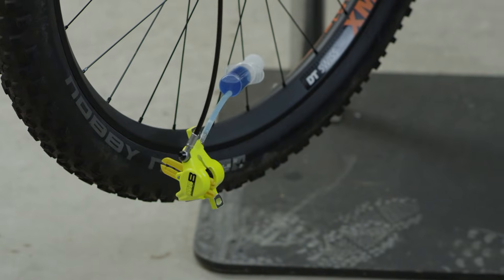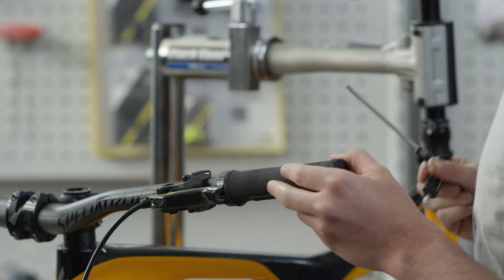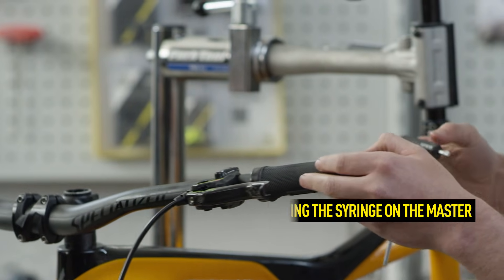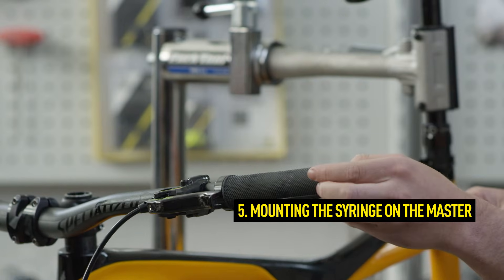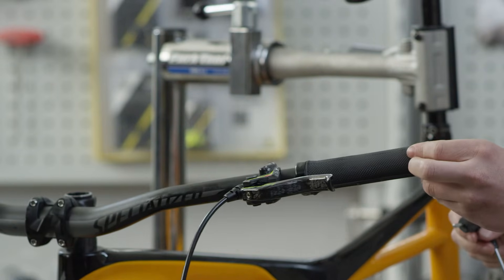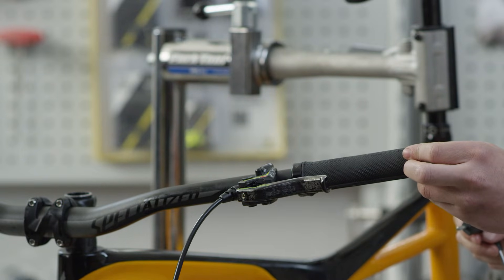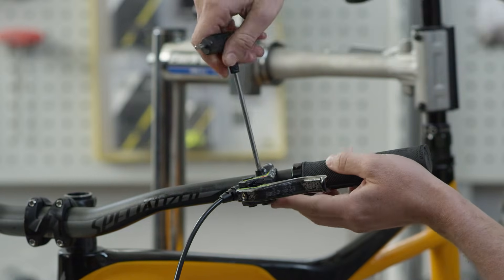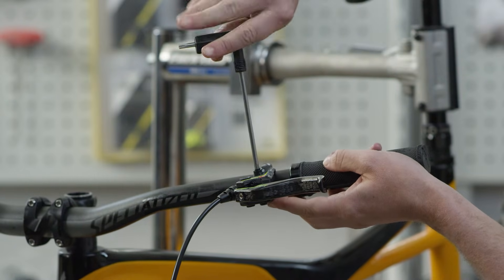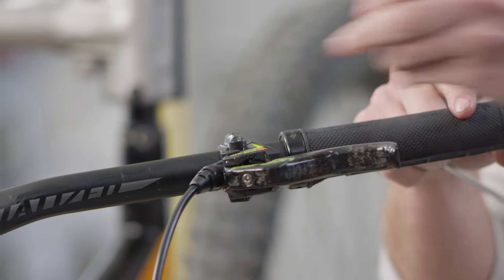Position the brake caliper below the brake master to facilitate bleeding. To mount the syringe on the master, first place it in a horizontal position. The EBT screw should be the highest point of the system. Now open the EBT screw with a Torx T25 tool and prepare the second syringe.